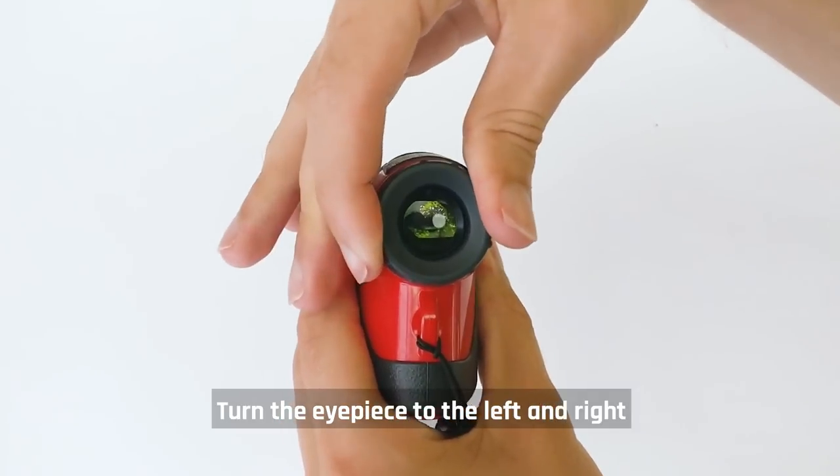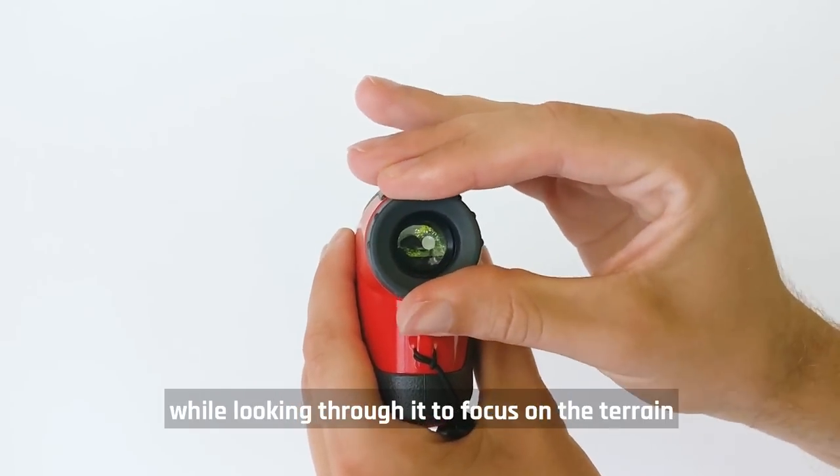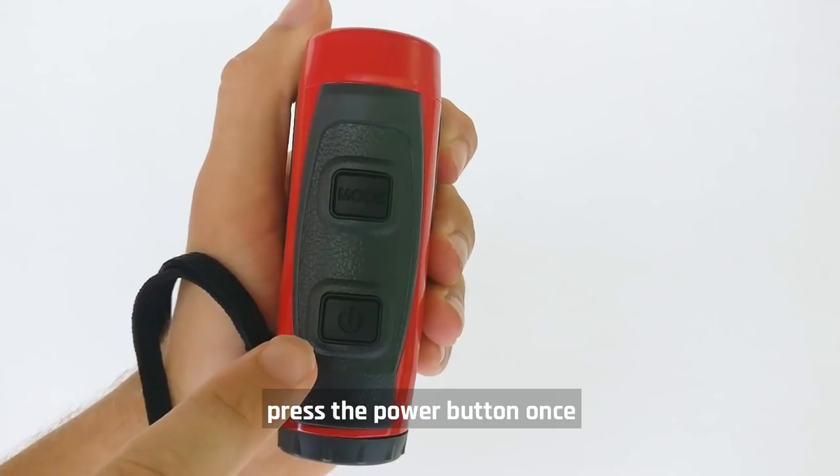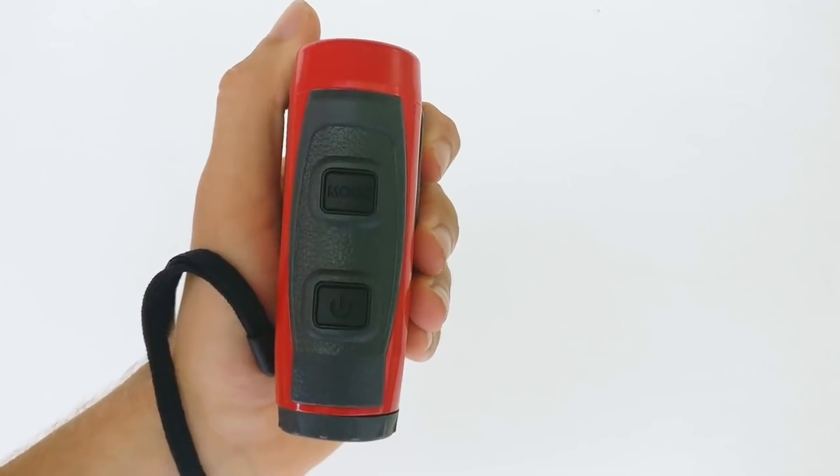Let's start by setting up the unit. Turn the eyepiece to the left and right while looking through it to focus on the terrain. To turn on the range finder, press the power button once.